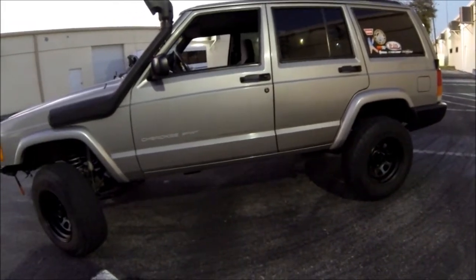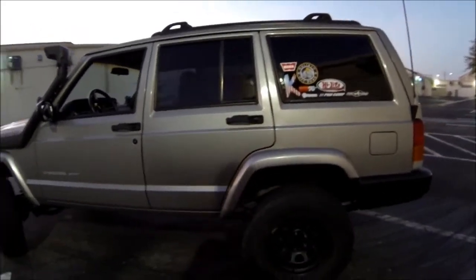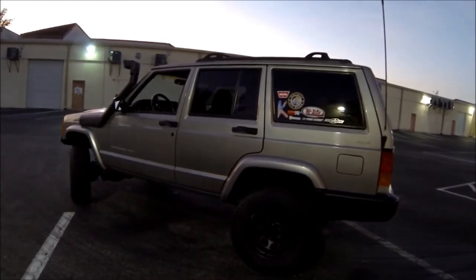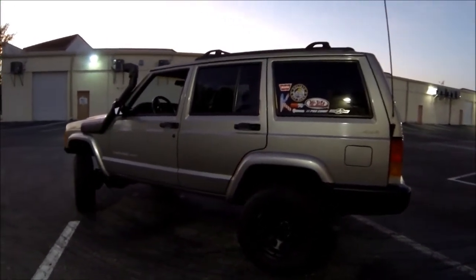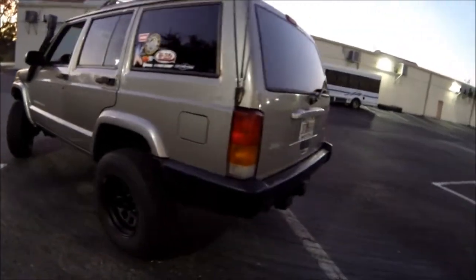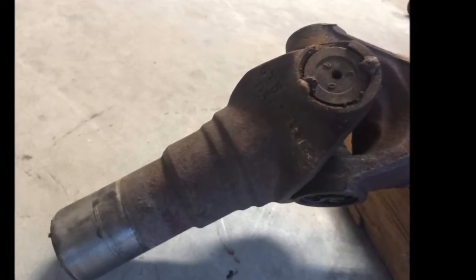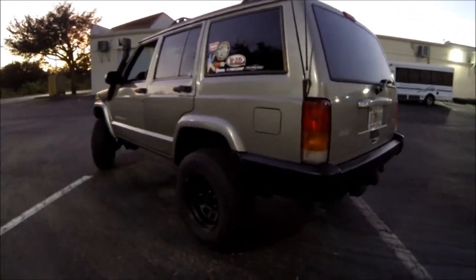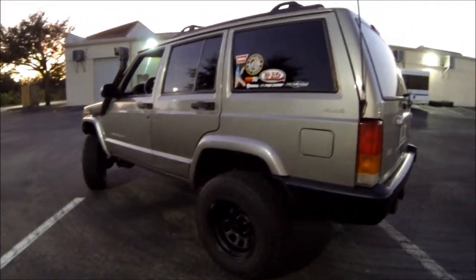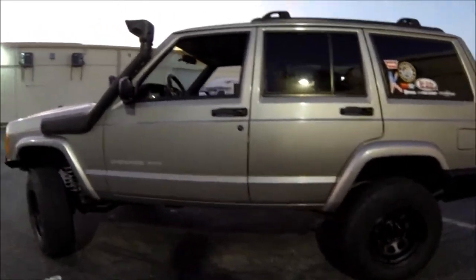The other stuff I did: I replaced the U-joints on the rear driveshaft. I'll put a picture up here of the old slip yoke — the previous owners, when they broke the channel on the slip yoke where the clip goes in, decided to weld the U-joint cap right to the slip yoke. Obviously when you're going to replace the U-joint you can't reuse that, so I found another slip yoke from a friend locally, swapped out both of the U-joints, and it runs great.